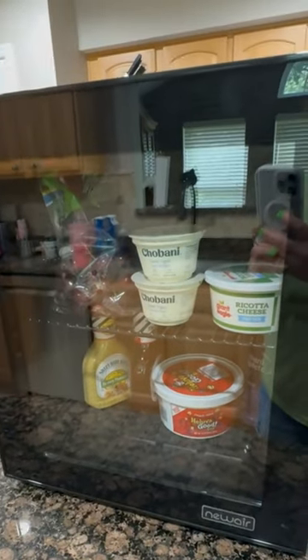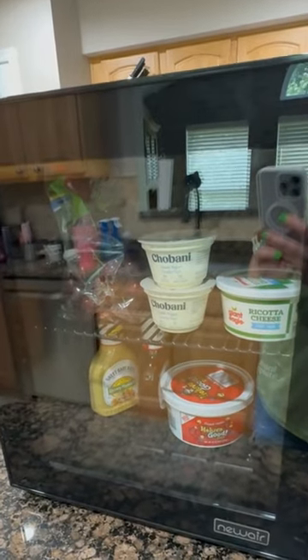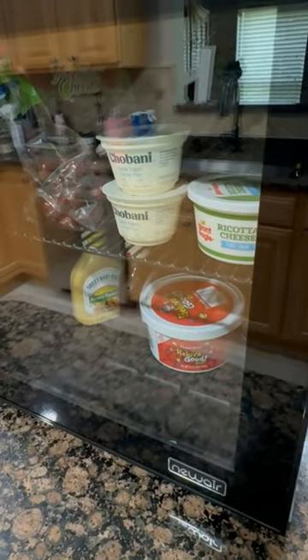Hey guys, it's Dana and today I'm going to show you a new air 60-can mini beverage fridge. You can use this for your college dorm or you can use it at your home. It's compact but it holds a lot. Let's take a look at this.